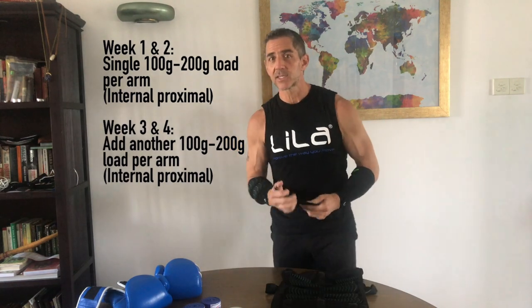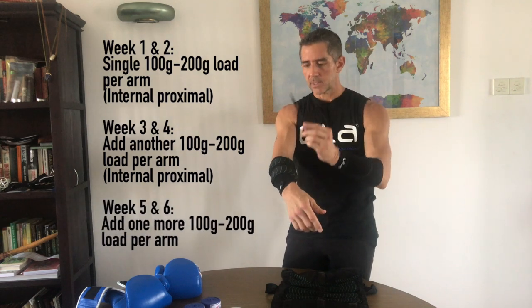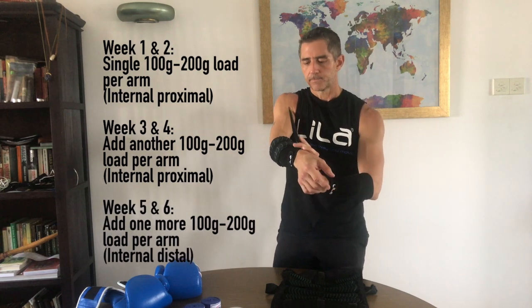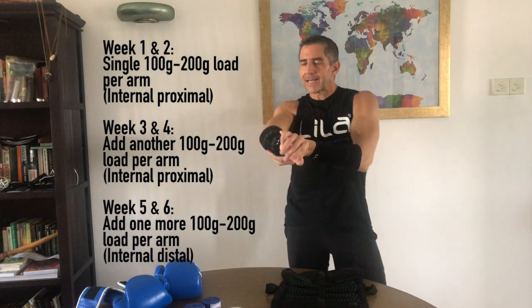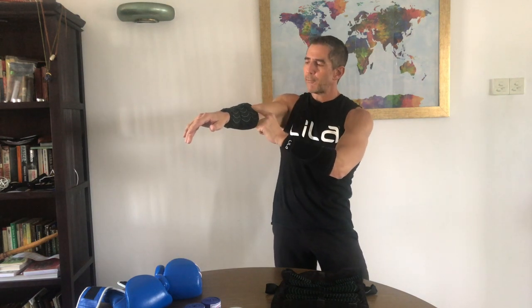Weeks five and six of the program: add another 200 grams — or 100 grams if it feels too heavy — right at the wrist. Now you're into distal loading, with load distributed throughout the segment: 200, 200, 200 — a pound and a half total. Forget what you know about punching with dumbbells. This is not traditional resistance training — we're in a whole new game here.